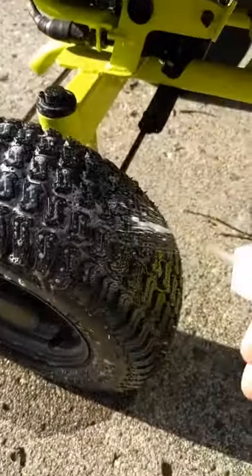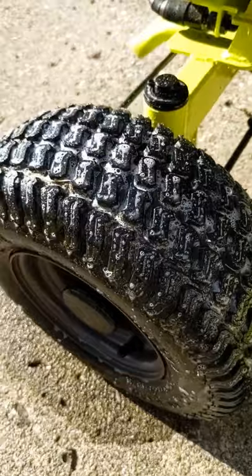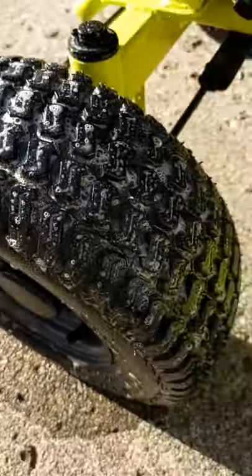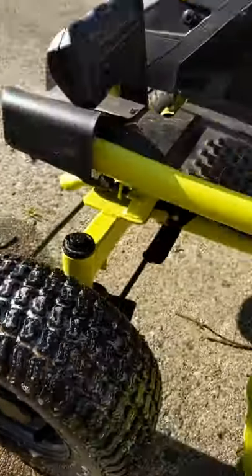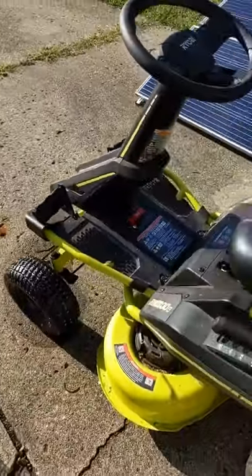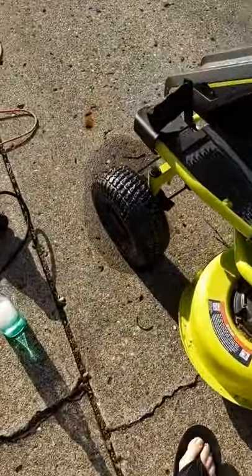The strange thing is, I've sprayed all the way around this thing two or three times and I can't get any bubbles, so I'm going to go ahead and run it and cut some grass and we're going to see how this tire does.